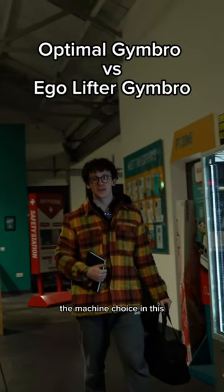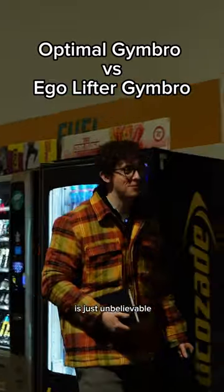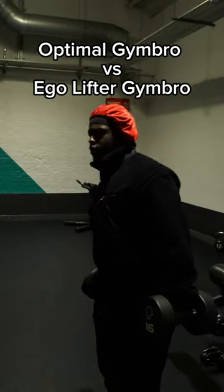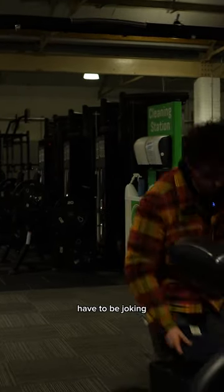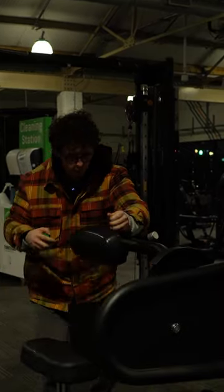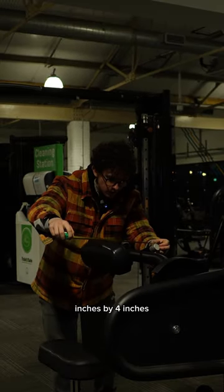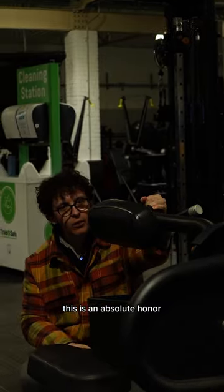Wow, the machine choice in this physical exertion chamber is just unbelievable. Who the hell let this little twiglet here? I have to be joking. The G7X 5000 Preacher Curl — inches by four inches. This is an absolute honour.